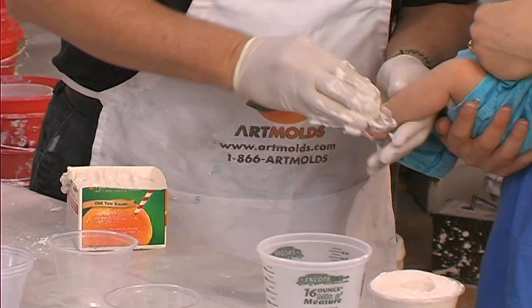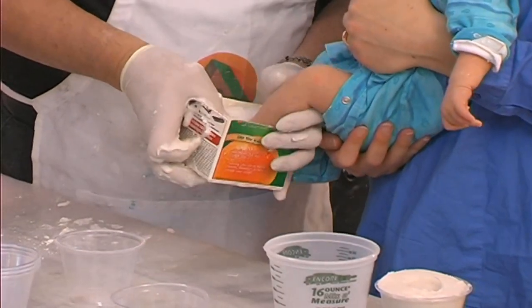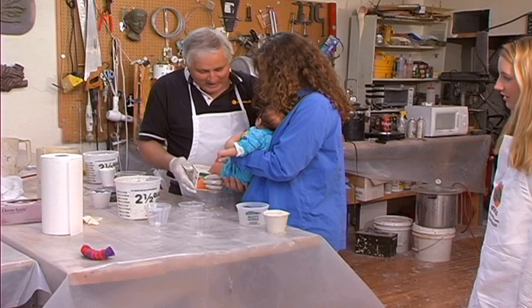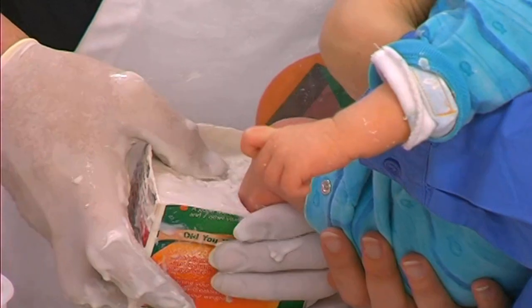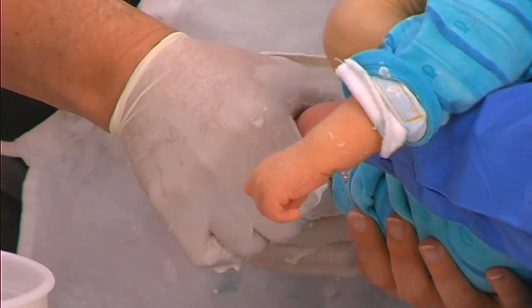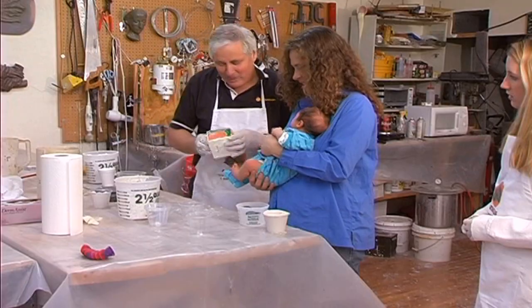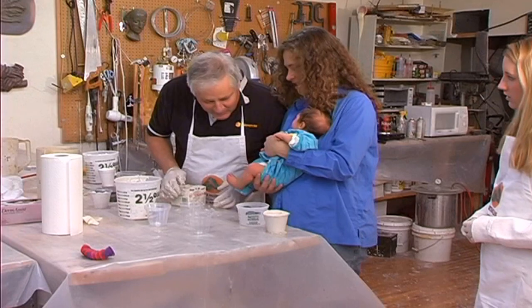Spread a little over by hand to get rid of bubbles on the surface, then push this little foot into the warm alginate. Now let's pull your little foot out. If the foot comes out nice and clean, that means you almost certainly have a nice clean casting. It looks good - these toes are clean. It looks real good.